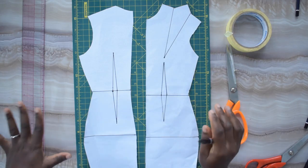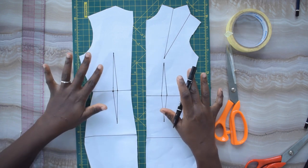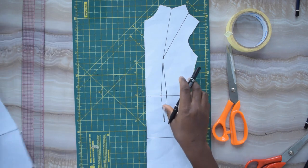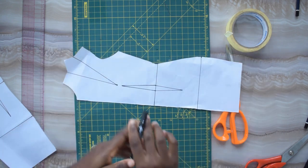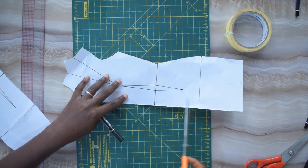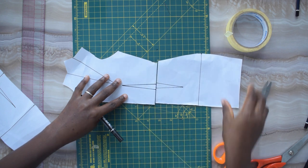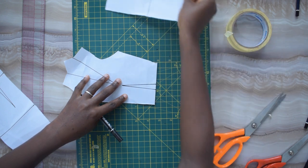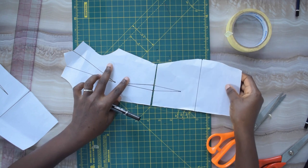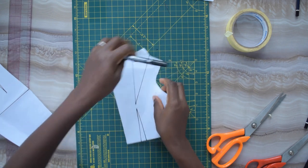So I have my dress block here. What I want to do first is take my front — I will start with my front — and then I will cut through my waist. Yes, not my waist, but my pattern! The waist of my pattern. So I'll cut through it like so, drop one side, and then I'll cut this and drop it somewhere. And then I will take my front bodice.